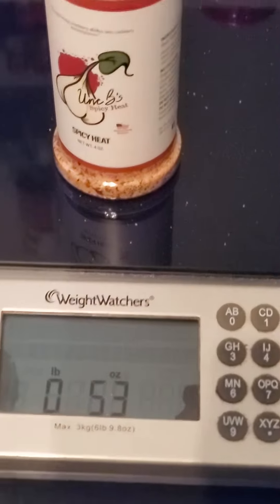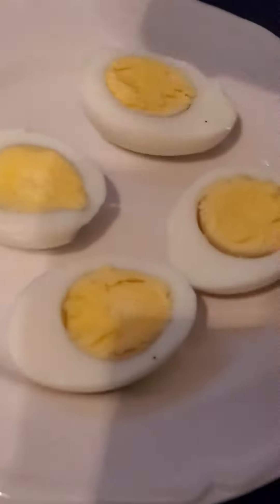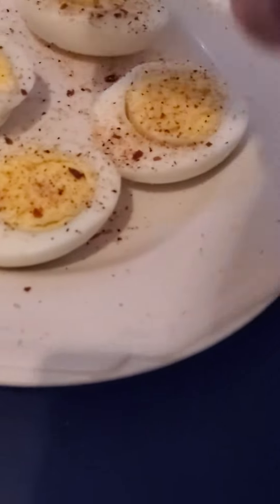You see the weight on the scale — 5.3 ounces. We're going to take some of this Unc B's. Remember to shake that bottle up, and I'm gonna sprinkle just some of it. Remember, a little bit of the seasoning will take you a long way. Look how good these hard-boiled eggs are looking already.